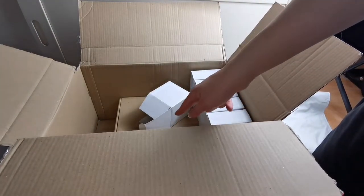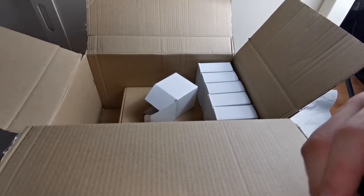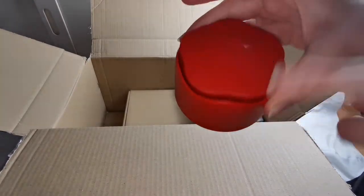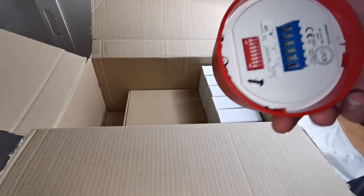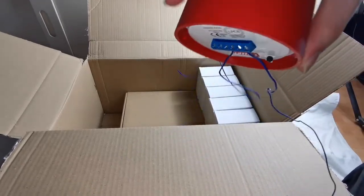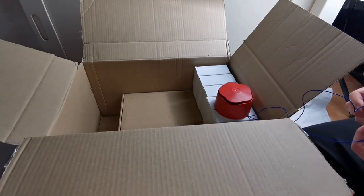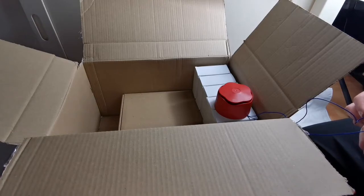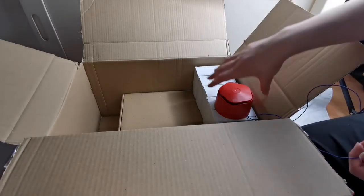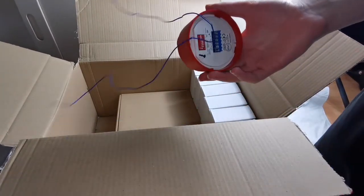Once I tidy this up we can have a look at the panel, which is at the bottom of the box. But before we take the panel out, I'm going to do a sound demo with the Banshee. I've got two wires — positive and negative — and I believe it's set on fast sweep, so we're going to set it off now in three, two, one.